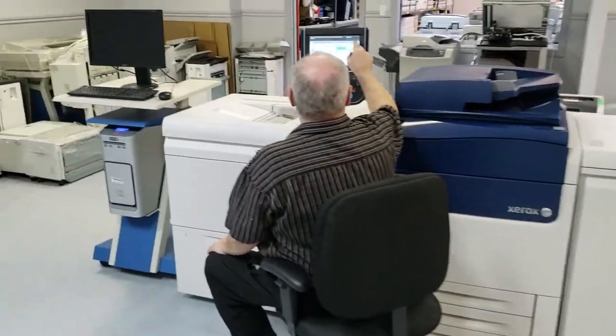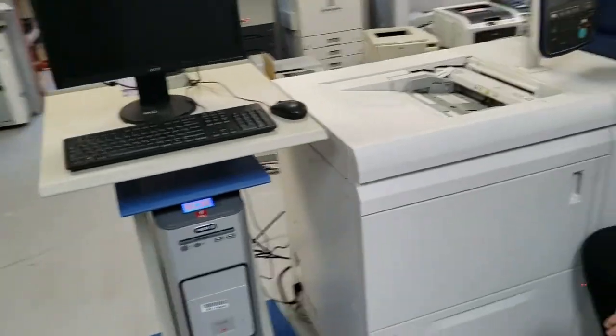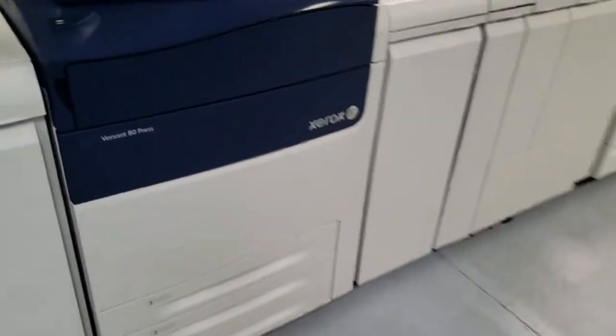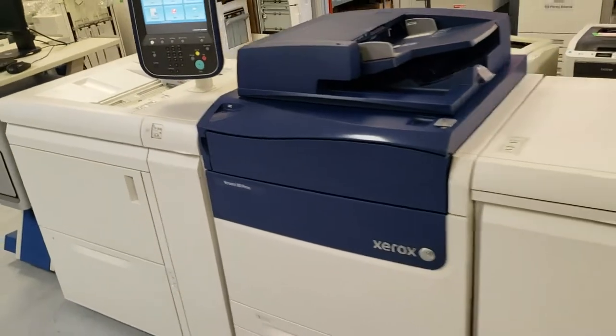Hello guys, this is Shai at Absolute Toner. Over here we wanted to show you a great unit that we received — it's the Versant 80 by Xerox.